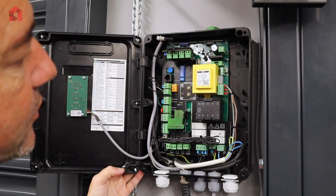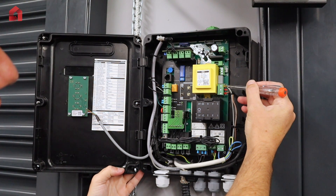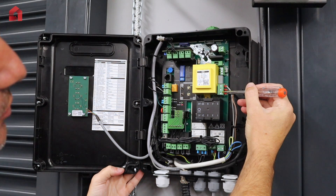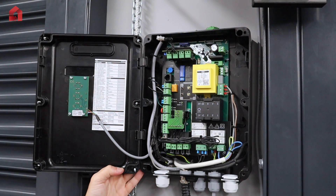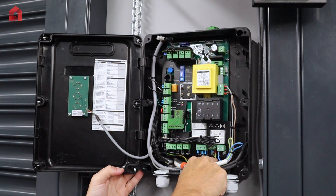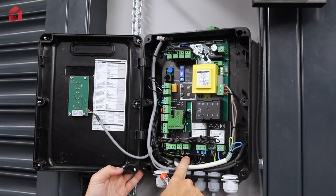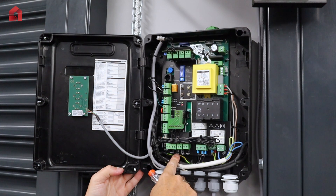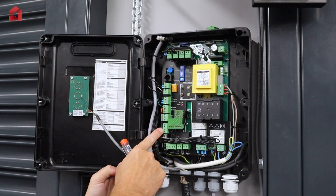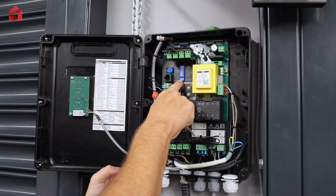I'll give you a quick tour of the circuit board. On the right hand side you have your mains — you can either have three phase 400 volts or single phase 230 volts, with a select link to choose the voltage. You've got a neutral connection, an earth connection, your motor connections, a 230 volt motor brake output, a 230 volt flashing light output, and open and close status limit indicators. You have a push button connection, and this board can have mechanical limits or digital limits, selectable by a dip switch.